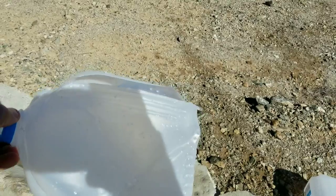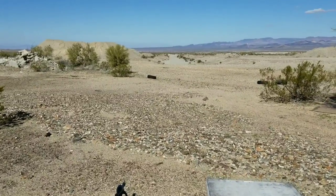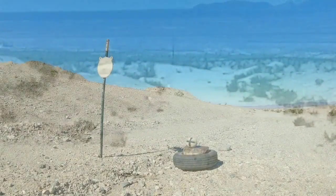Let's see if we can catch one downrange for expansion. To simulate what this will do to a typical varmint, I've got some cantaloupes downrange along with some steel targets to zero out. Let's see what this will do at 250 yards and 500.